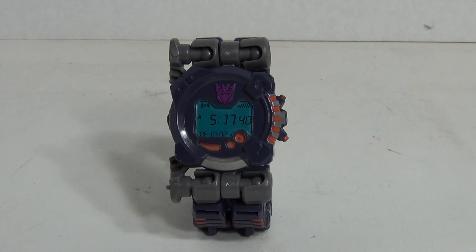Hey! What's up boys and girls? This is Like It's 1985 and it's that time again — time for another Transformers review.